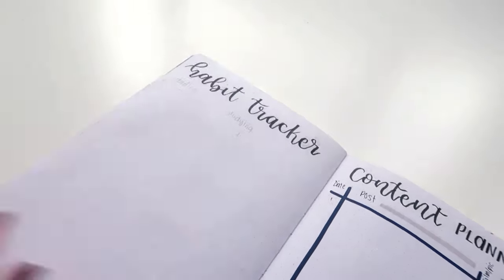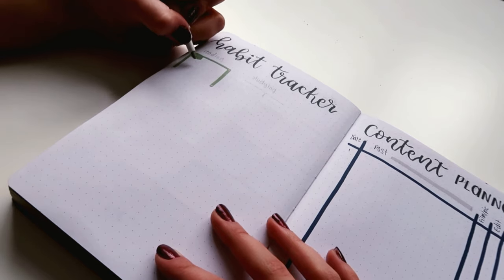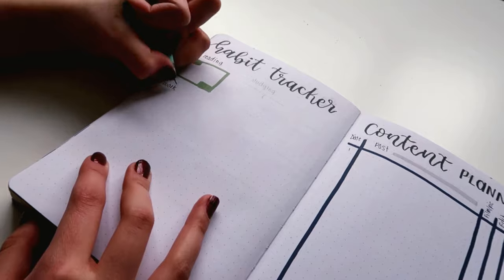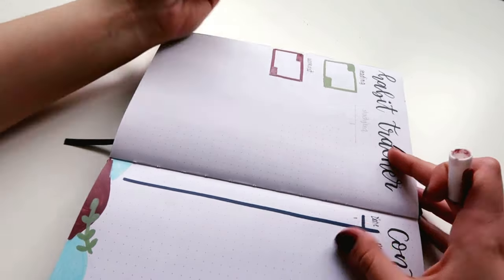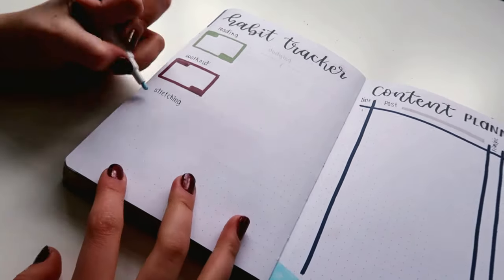The last spread that I'll be making for this video is my habit tracker. I usually always film my first weekly spread while I'm filming my monthly setup, but for this month I want to try out making a video where I just include all of my weeklies in the different formats that you can use to make a weekly spread, and hopefully that video will be up next week.